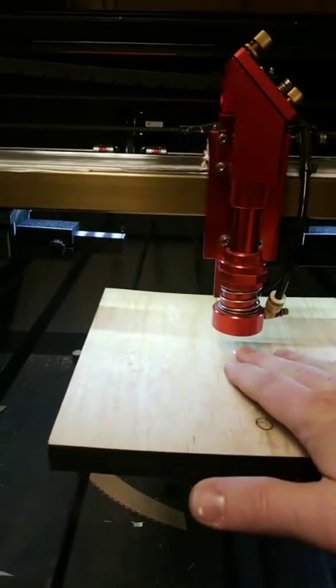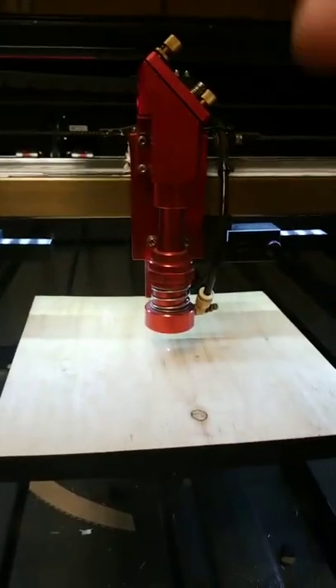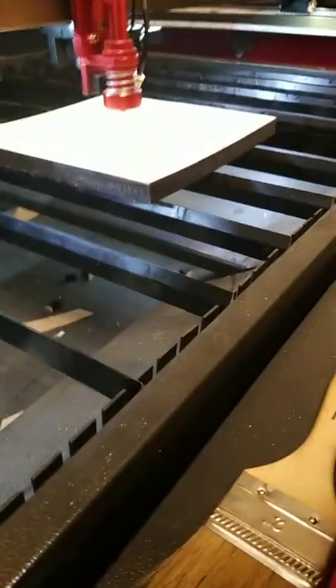That gives you plenty of clearance with your head using the short cone — versus I think the five or six millimeters you get with the stock setup. I'll break it down and show you what I'm talking about.